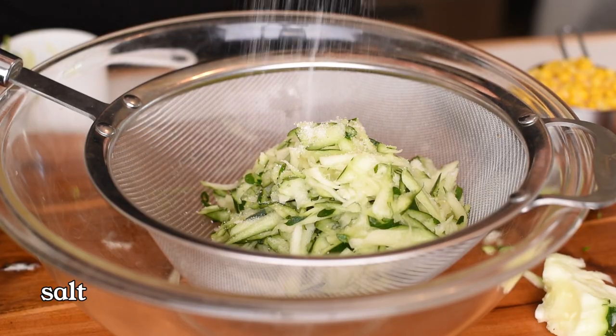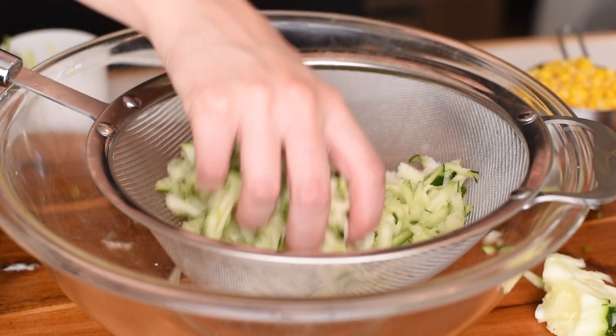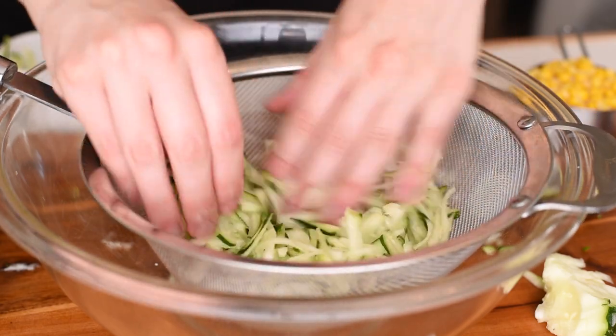Sprinkle the shredded zucchini with salt — this helps sweat the zucchini. Spread it out in the colander so that it's as thin a layer as possible, and we'll let this rest for just 10 minutes. This removes some of the moisture and makes it so that your fritters don't fall apart. This is an important step — do not skip it.